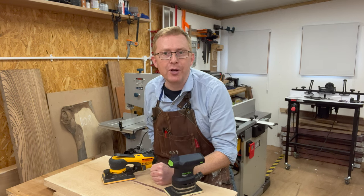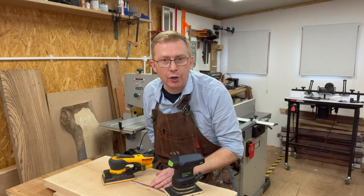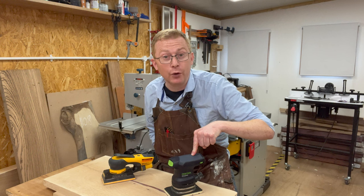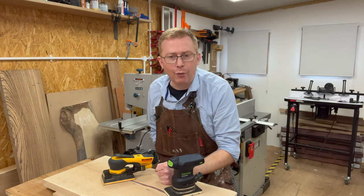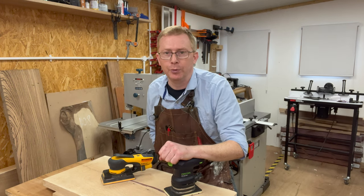You're in the market for a premium ultra-fine finishing sander and you've got it down to a short list of two: the Mirka DIOS or the Festool RTS 400 REQ. The question is which one do you go for? Let's take a closer look at both of them so I can help you make a more informed choice.